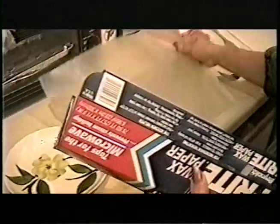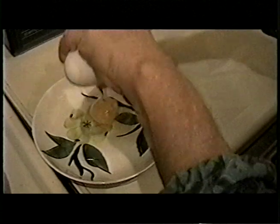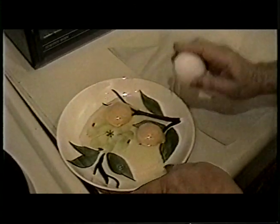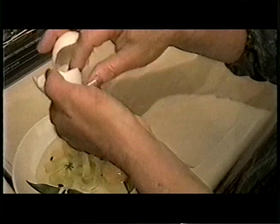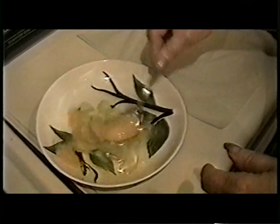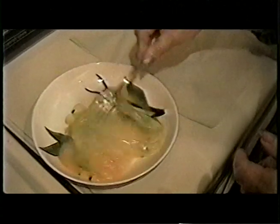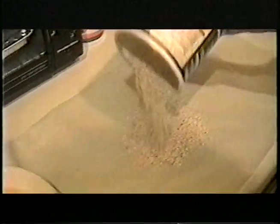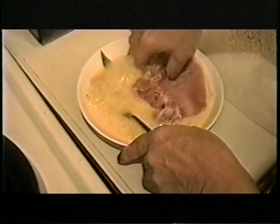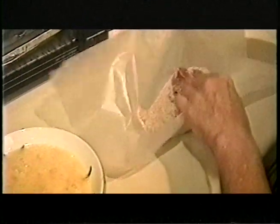Put the wax paper on the counter. Put two eggs and one egg white in a bowl. We try not to use too many eggs — we could have used one egg and one egg white, because the yolks are the cholesterol. Beat up the eggs well. Put the breadcrumbs on the wax paper. Dip the pork chops in the egg, then coat them in the breadcrumbs on the wax paper, covering all around.